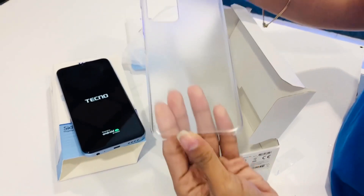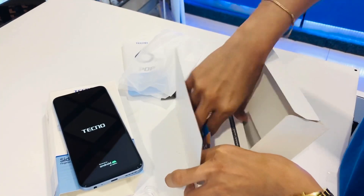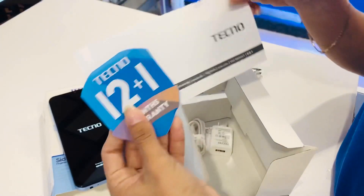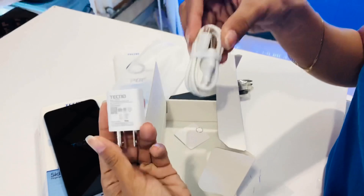Inside the box, you get a case, a 12 plus 1 months warranty, and a charger.